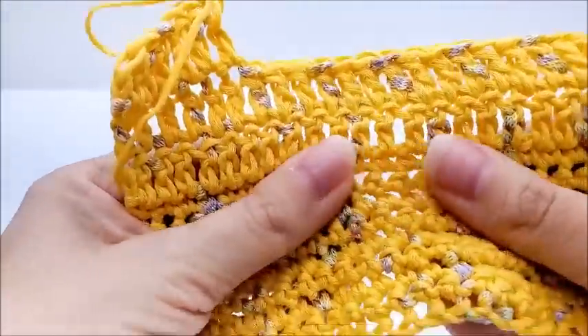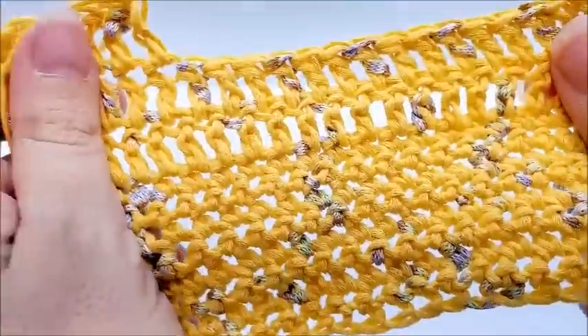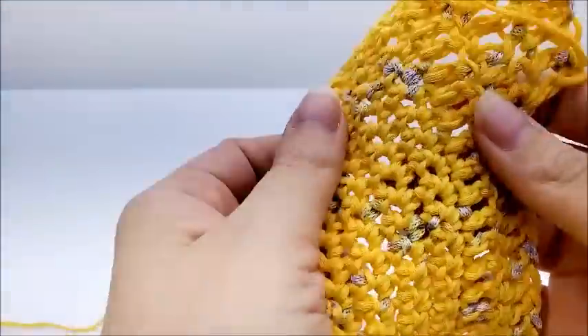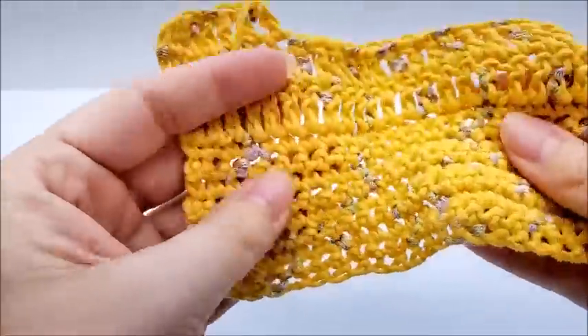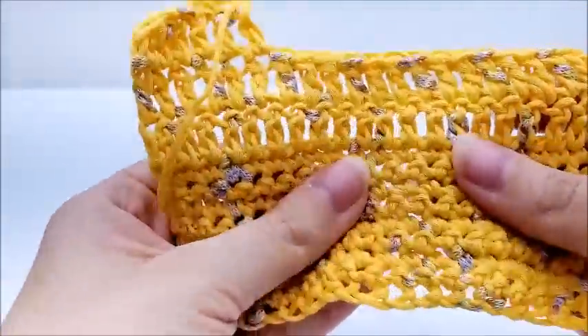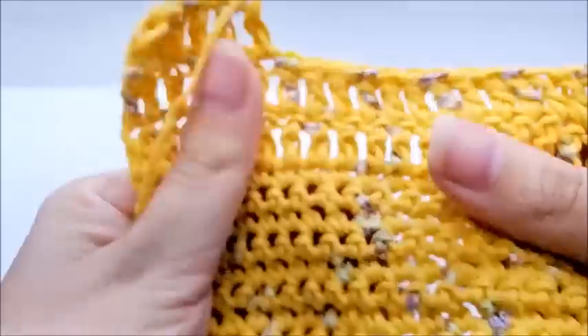It's stretchy feeling, that's for sure. Even though it feels kind of nylon-y, it's not. Like I said, it's not the softest stuff, but it's not too bad.